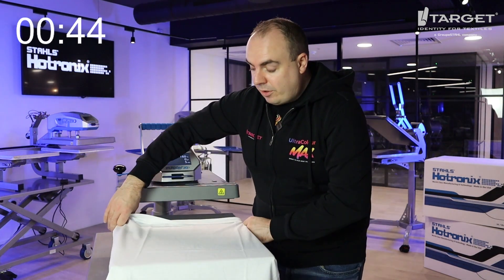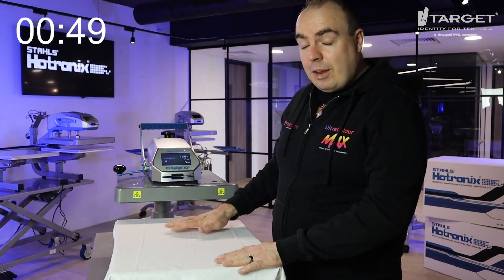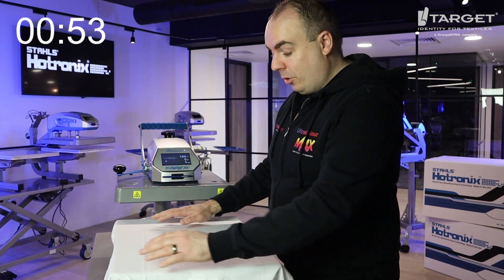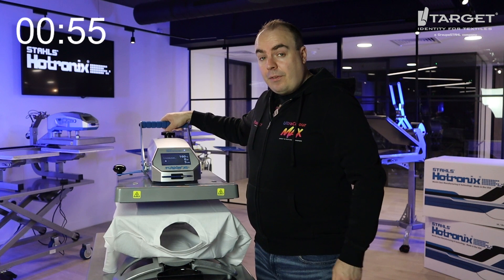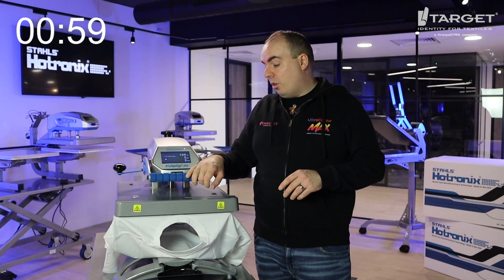First, let's thread the t-shirt on. You want to make sure you've got a threadable press so you can get the back print away from the front print — that's another way of adding premium finishes to it. Pre-press for five seconds, medium pressure which is between four and six, on a hot Tronex.